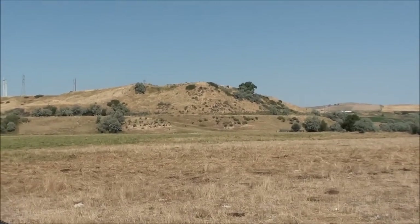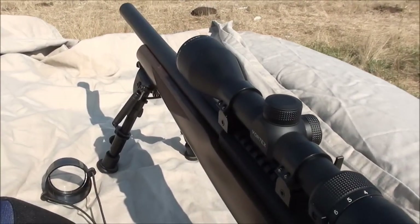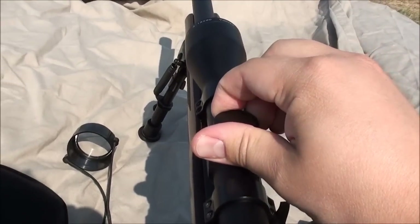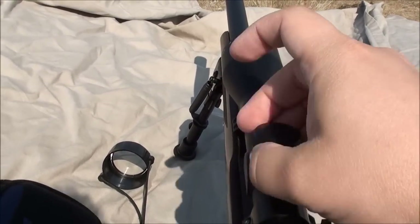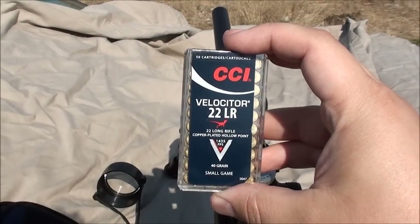We're getting ready to shoot 400 yards here today with the Ruger 10/22 VLE, Talo Edition. Right now we're sighted in and zeroed at 100 yards for the CCI Velocitors.